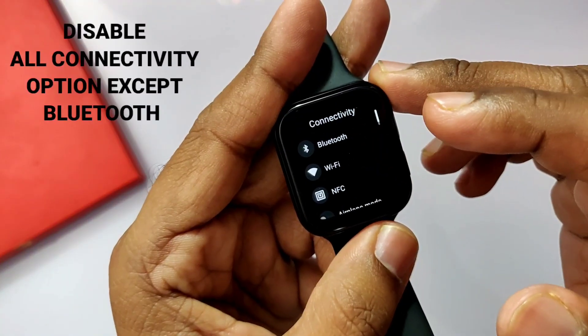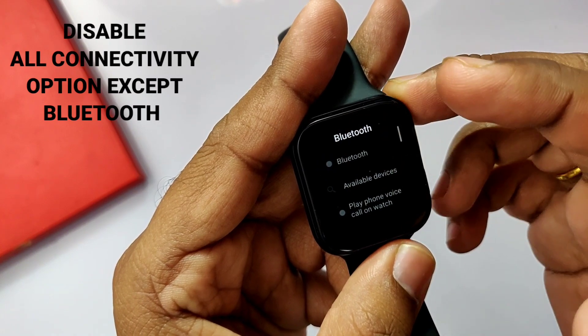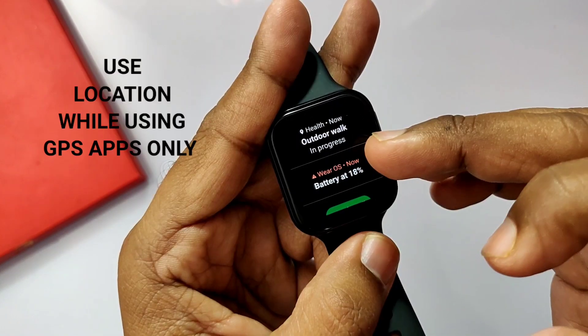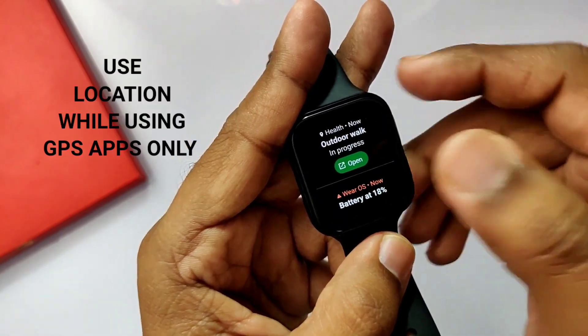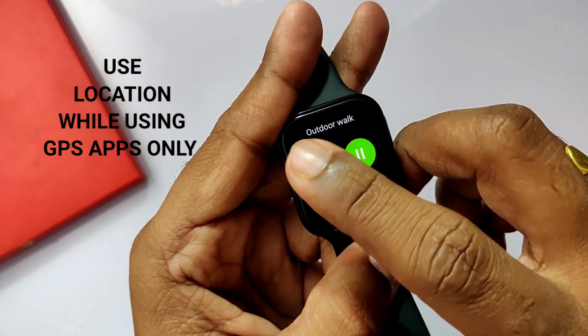Use only Bluetooth connectivity. Use other connectivity options like Wi-Fi and NFC only in emergency situations. Also, always keep location turned off — enable it only when using GPS-required applications like the step counter.